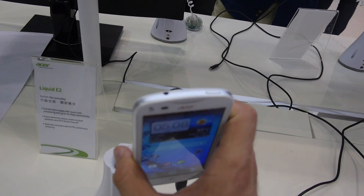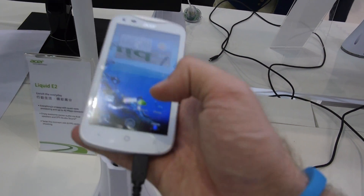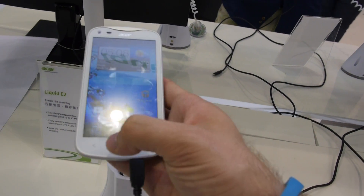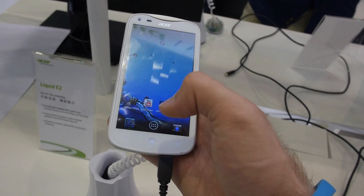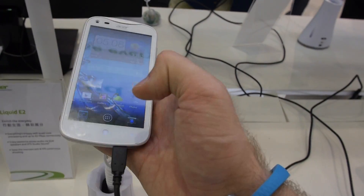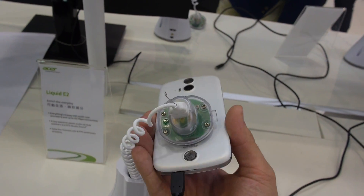The on/off switch and headphone port are on the top, and on the right side is the volume control. There are no hardware buttons on the front, but we have a home button, a settings button, and a back button, which are all touch. There's also a microphone right here.